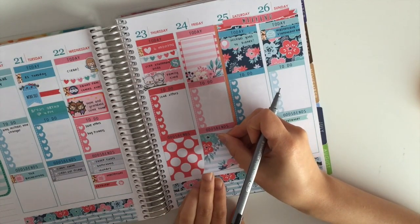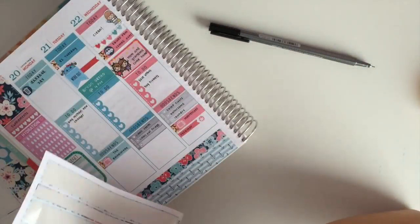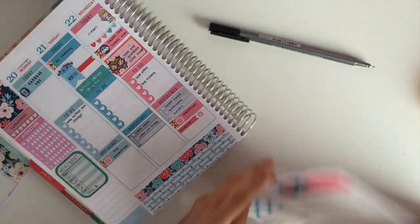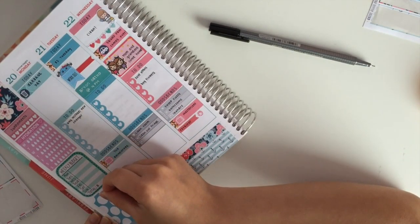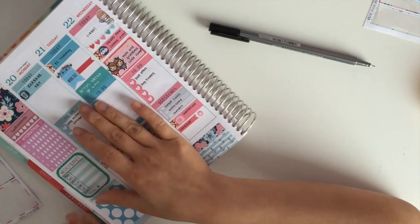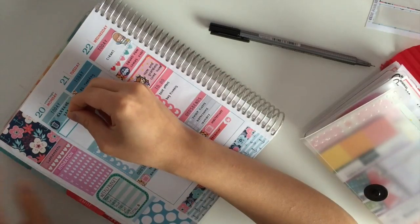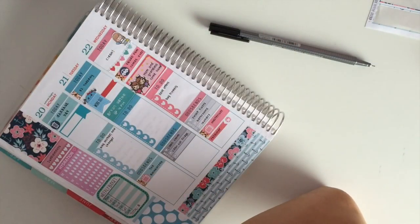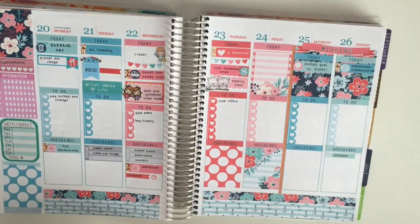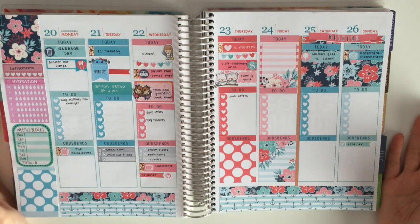I am covering my odds and ends section with a full box on Friday. Then I went to my sidebar and realized there was some space I wanted to cover up, so I covered it with the solid blue washi strips from the kit and then went over it with the blue polka dotted gold box. I grabbed a quarter box with a flag on top with a meal icon from the kit and wrote down my reminder that I'm having dinner with my boyfriend's family that day. This is how my finished spread looks.